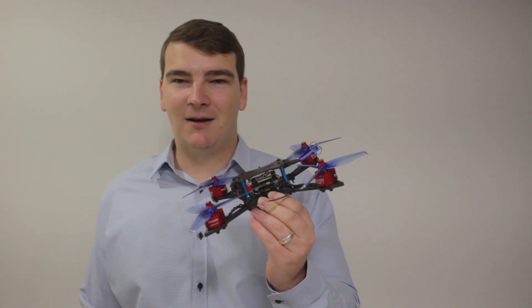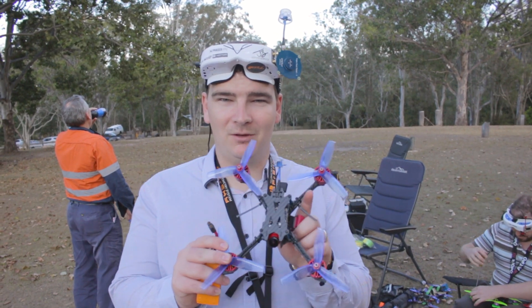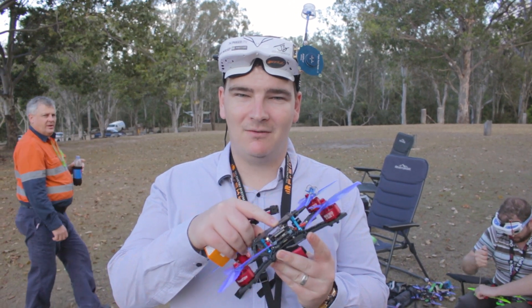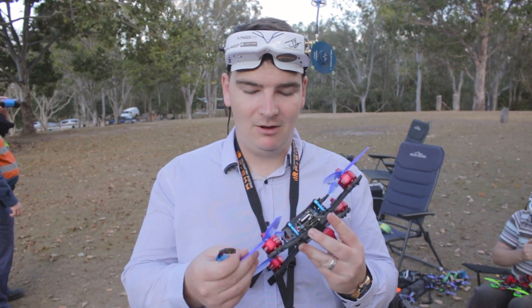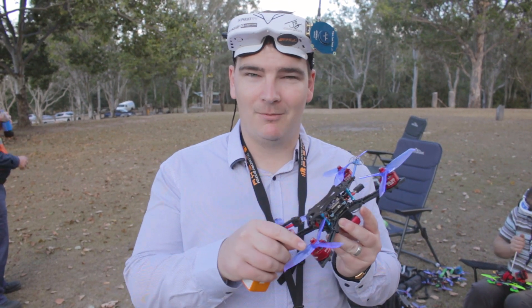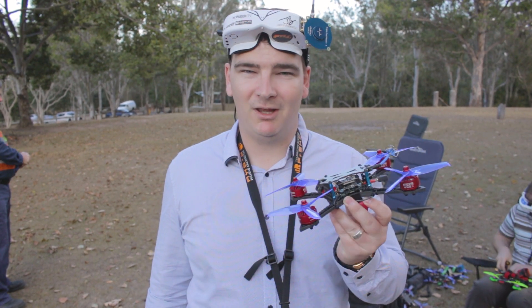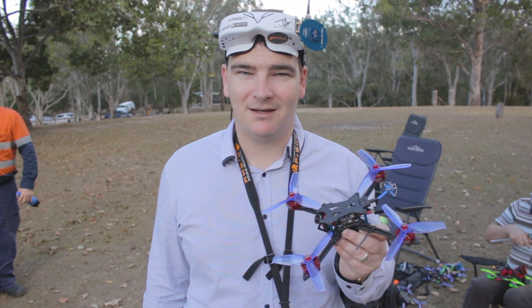Let's go put it through its paces out at the park. So we're out here today with this $150 build done up with all parts from Banggood. I've paired it with an R-XSR receiver because it's a plug-and-fly kit and we're going to see how fast it goes. I've got the BR2508 motors and today I'm running Gemfan Hulky 5055 props. We've got a lot of pitch but really big motors, and we've set up this speed zone to see how fast it goes.